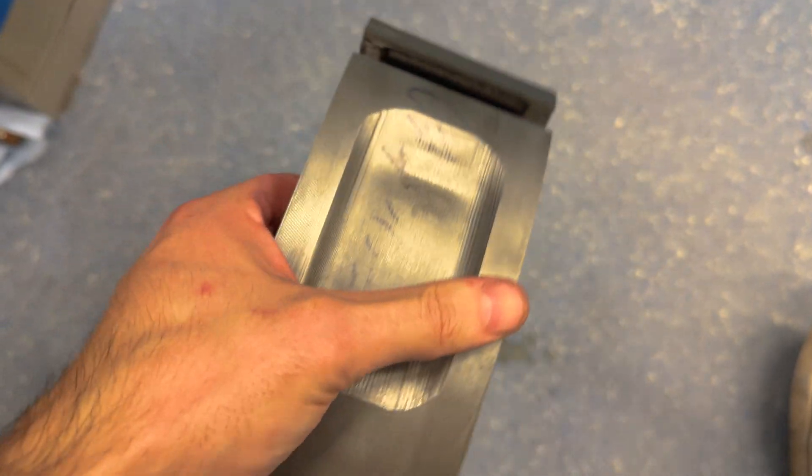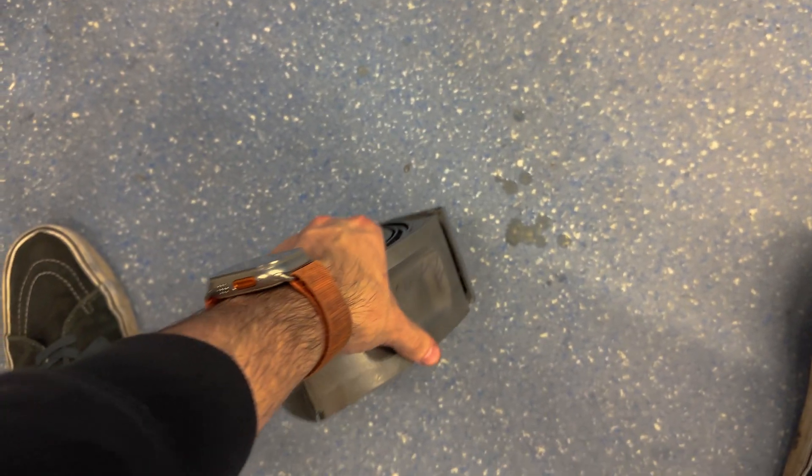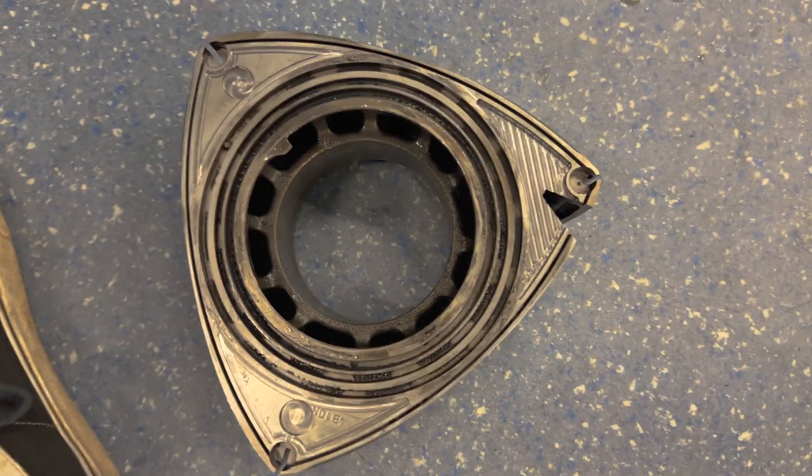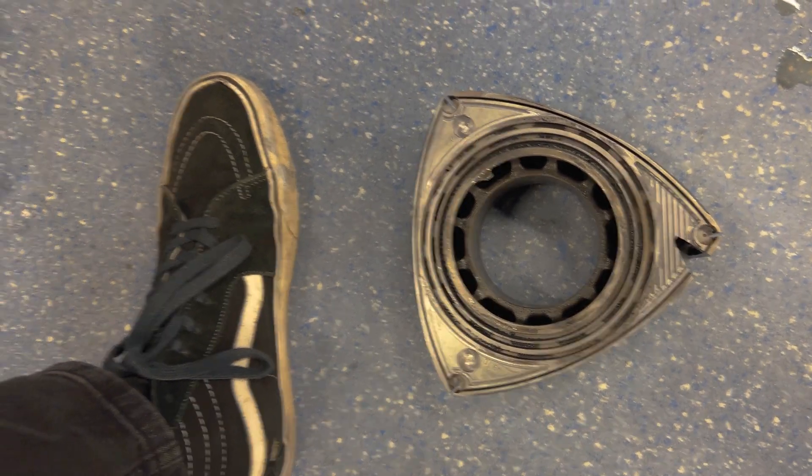Next episode we'll hopefully be touching the housings and start machining the housings, but we shall see about that. See you in the next episode.